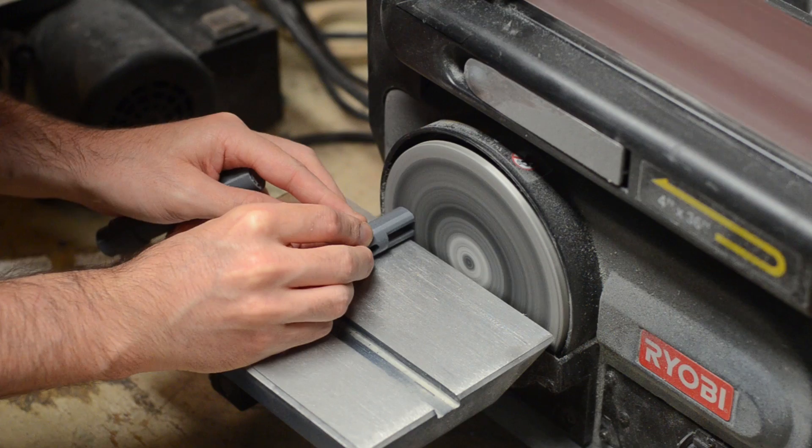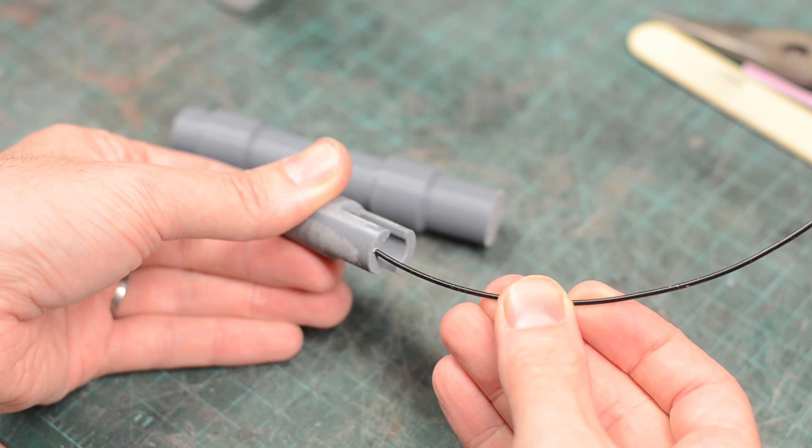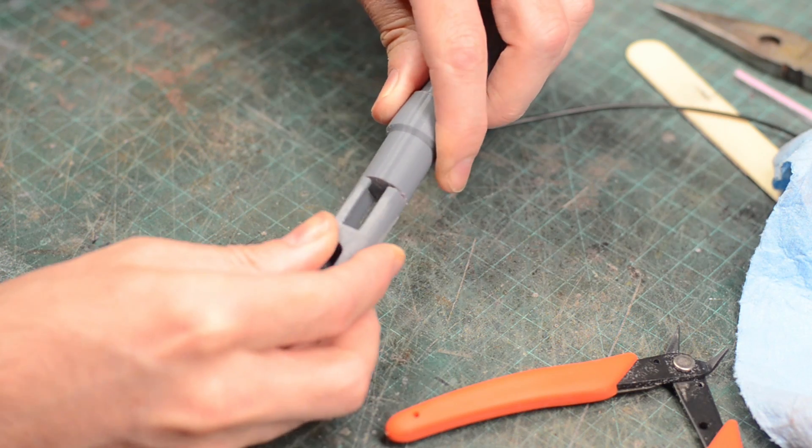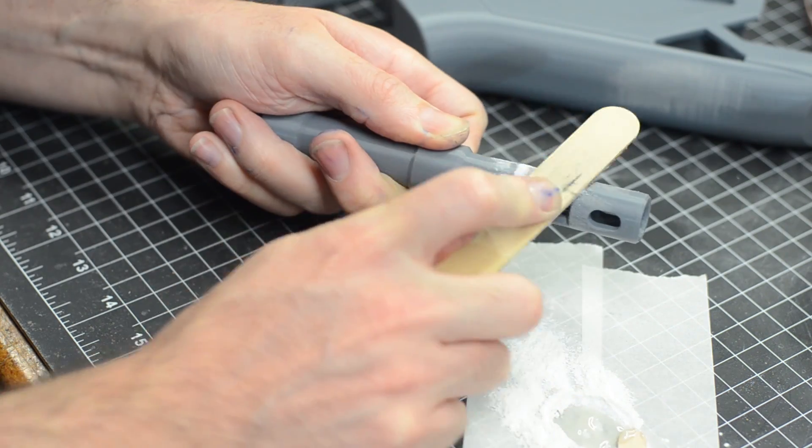I sanded it down flush and glued the parts together. I also drilled in some holes and added a little sprig of filament for additional support. Super glue was used to fill in the seam between those parts and everything was sanded flush.